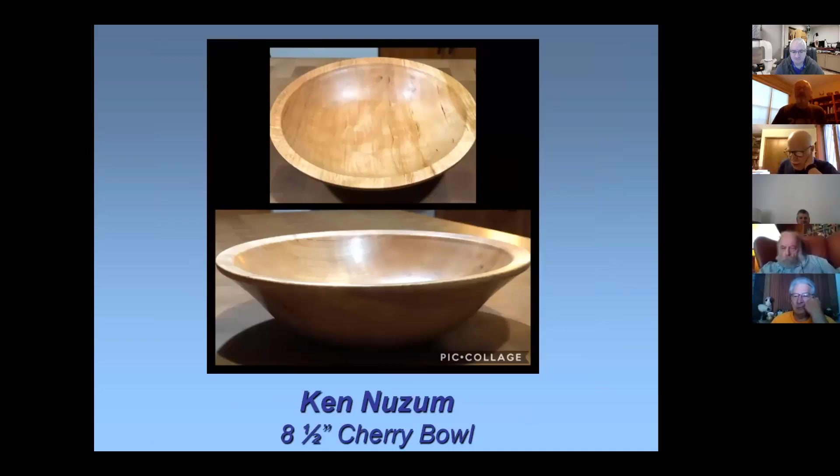This is a cherry utility bowl. The wood was given to me by Dave Bricker, another North Coast Wood Turner. He's had a bunch of trees come down due to storms this summer, so he's got a stockpile of cherry and walnut forming, and this is a piece from that group. Looks very nice. The finish is just wax.